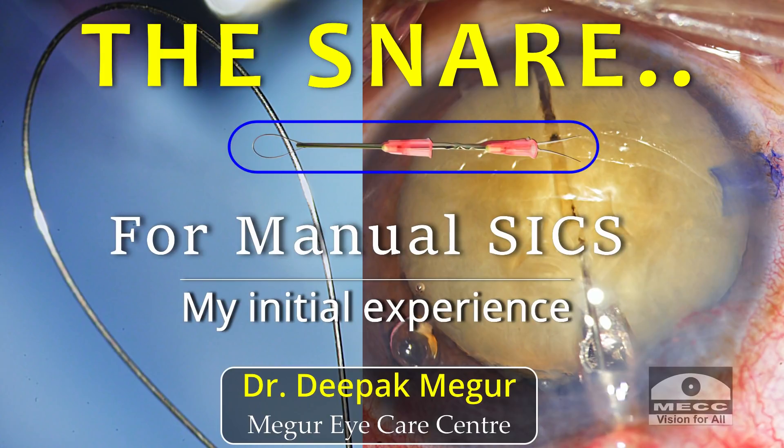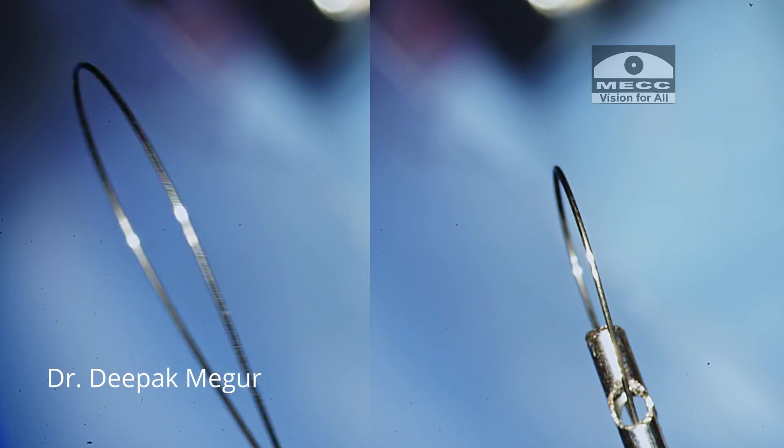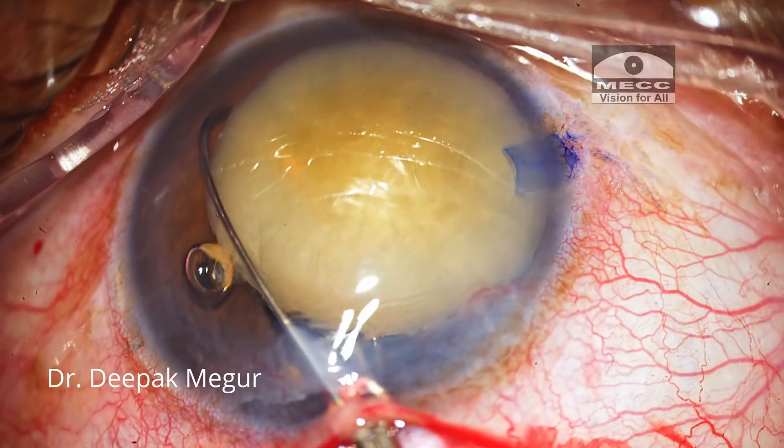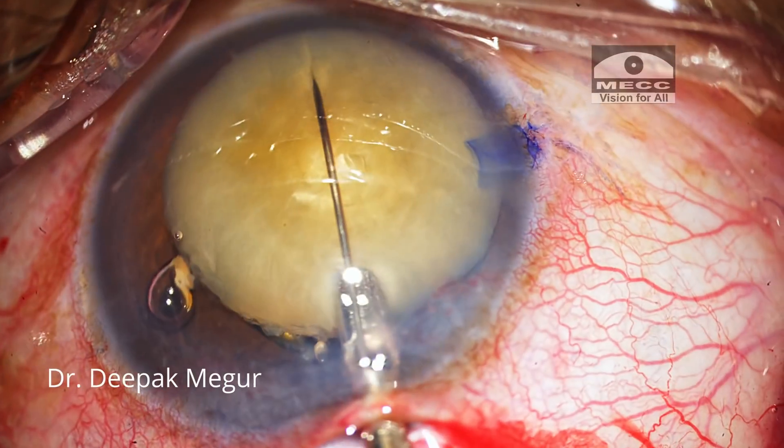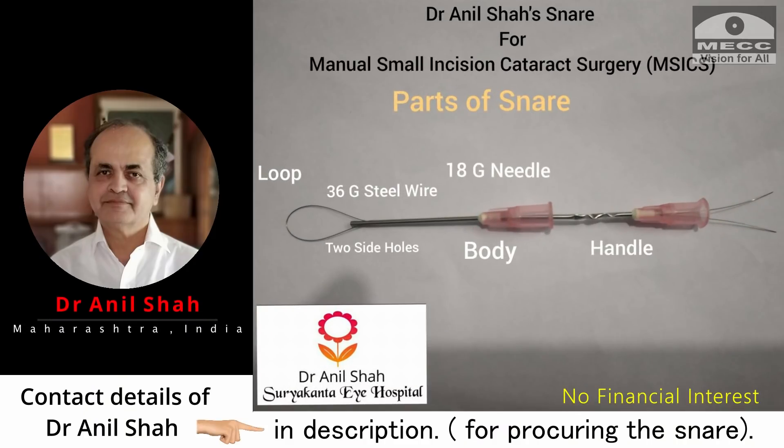Hello friends, today I'll be talking about the snare. I'll be sharing my learning experience with the snare, which is used for bisecting the nucleus in manual SICS. At the outset, I must congratulate Dr. Anil Shah from Arashtra, India for designing this wonderful tool many years back.